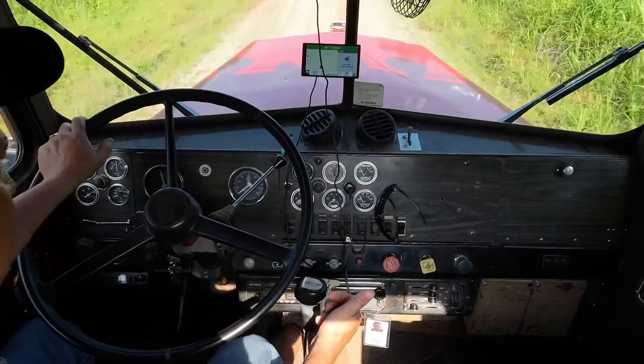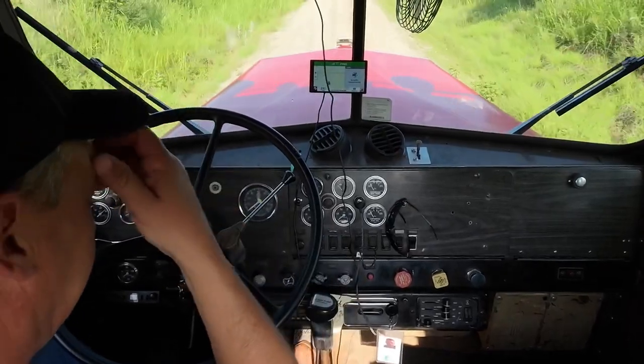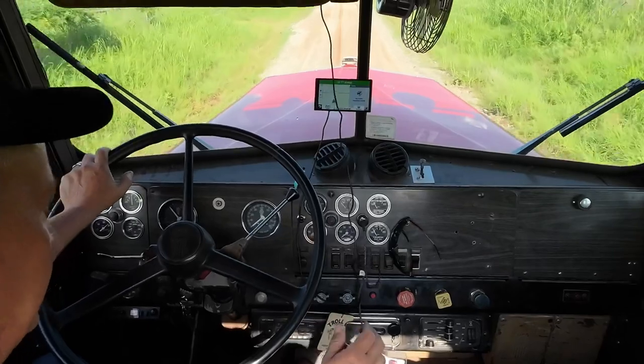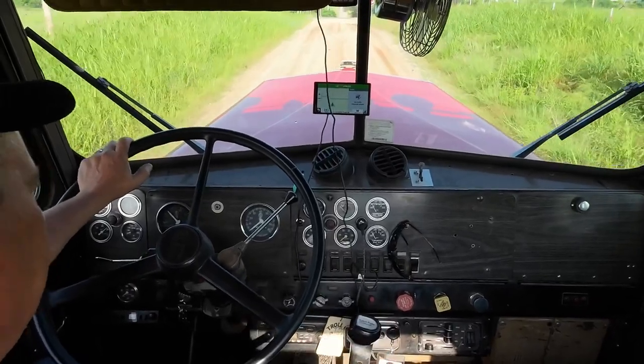On the high-low, you do pre-select. Pre-select means I can actually shift it down before I'm ready to go to low range. Here's first gear — I'm going to pre-select, then go to 5th.